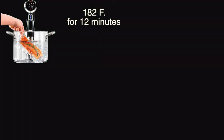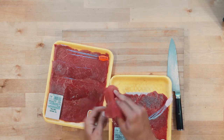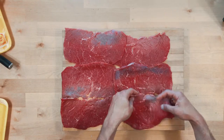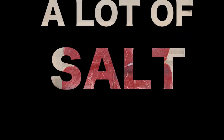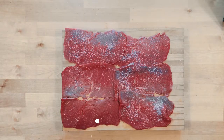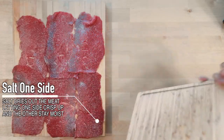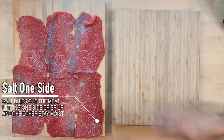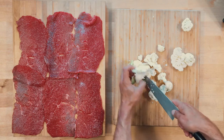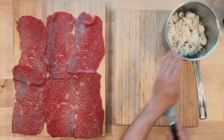If you have a sous-vide like me, go ahead and put it in for 12 minutes at 182 degrees Fahrenheit. While that's going, we can prepare our steak. I bought a super thin, lean steak — you want lean, less fat, because you want it to hold together. We're gonna salt just one side, because that's the side facing the heat. We want to draw moisture out so it gets nice and crispy while the inside stays moist. Use a good salt like kosher salt or sea salt.